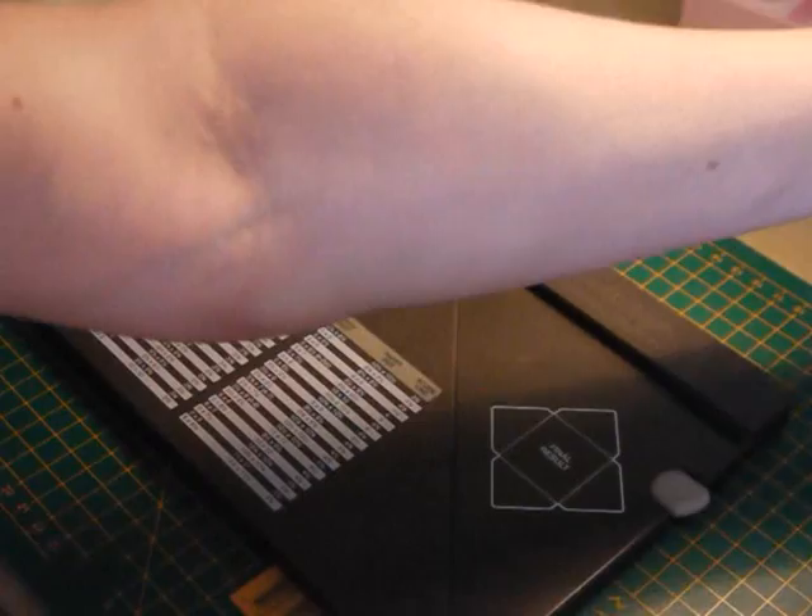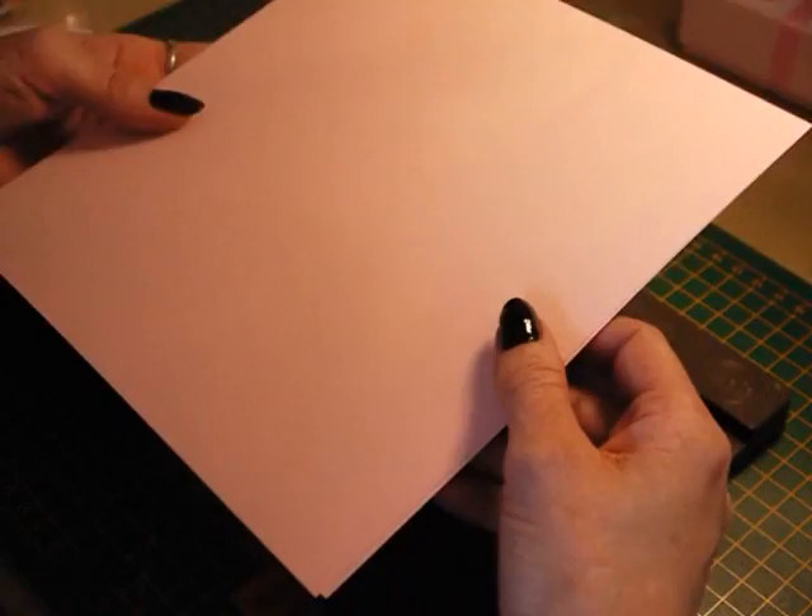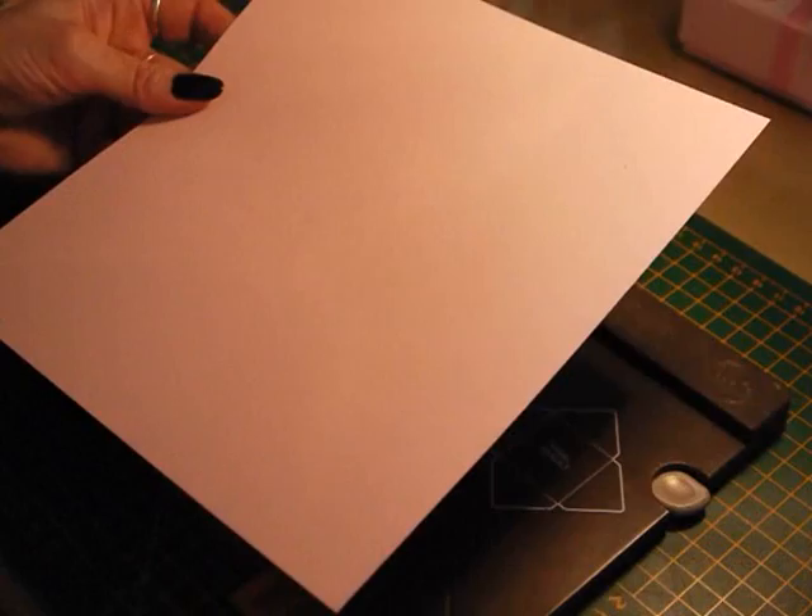You will need two pieces of cardstock. This is Pink Pirouette by Stampin' Up. It's good quality card, so I would recommend that you do use a nice quality card because you just end up with a nicer gift at the end of it.